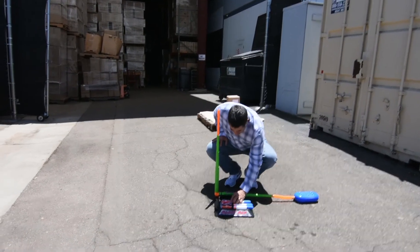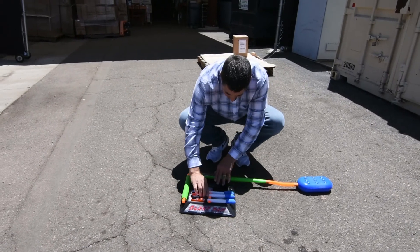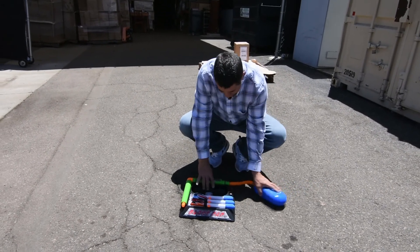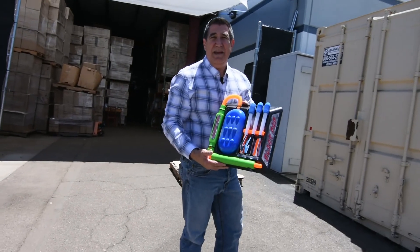When you're done playing, load all your missiles back, close it up, and it's ready to be played with again.